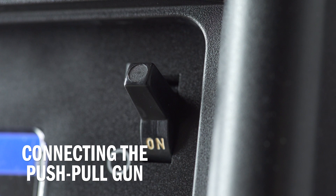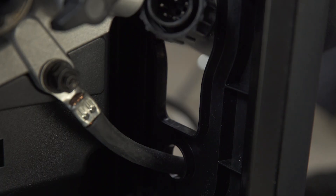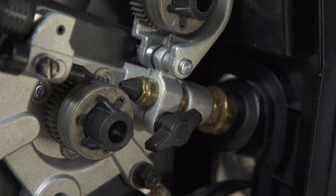To connect the push-pull gun, first make sure your machine is powered off. Open the side door. Route the 10-10 control cable through the access hole in the front of the machine. Then, install the push-pull gun into the drive casting. Make sure it is completely seated in the drive assembly.